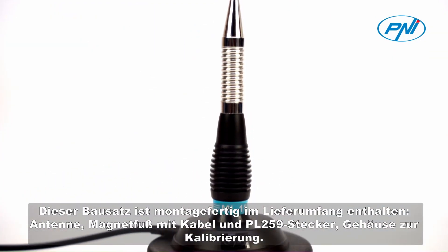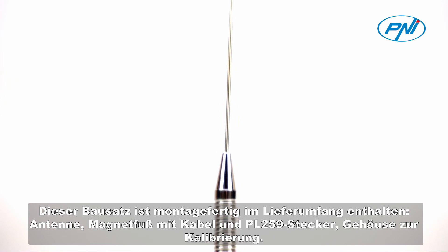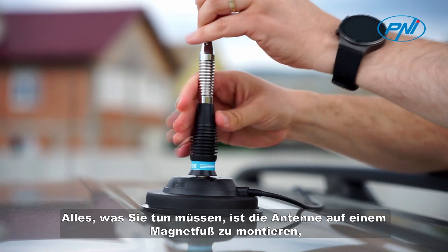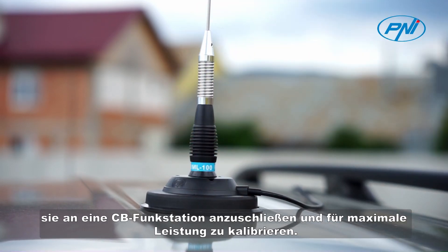This kit is ready for assembly. The package includes the antenna, magnetic base with cable, and PL 259 plug enclosure for calibration. All you have to do is mount the antenna on the magnetic base, connect it to a CB radio station, and calibrate it for maximum performance.